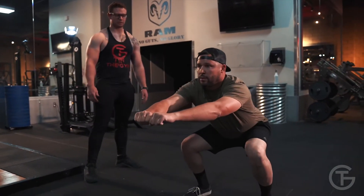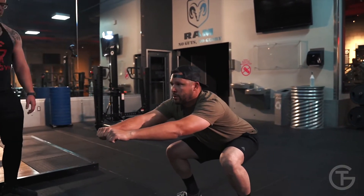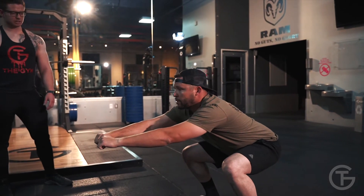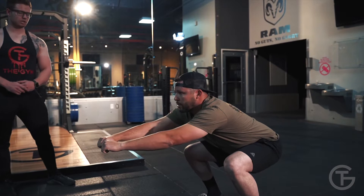Breathe in through your nose, out through your mouth. 13, 12, 11, 10, 9, 8, 7, 6, 5, 4, 3, 2, 1.